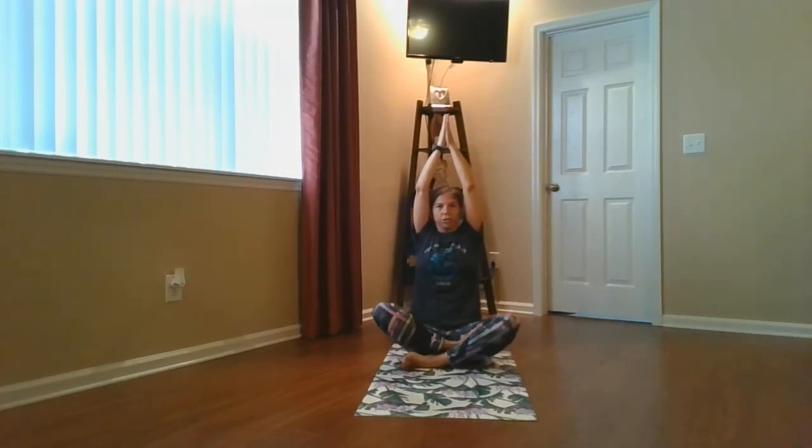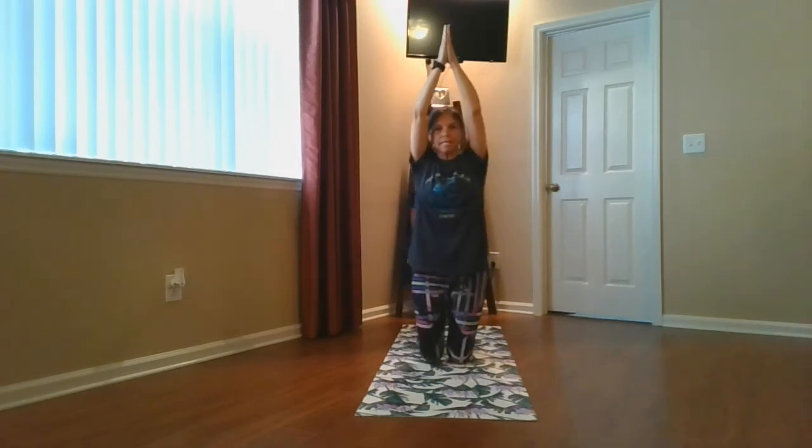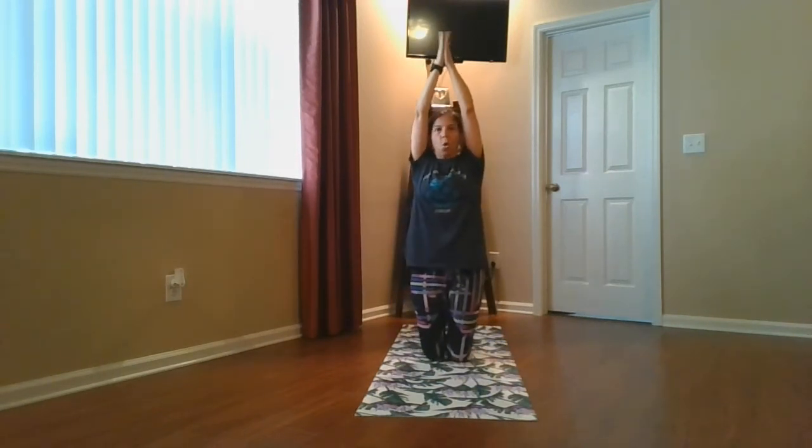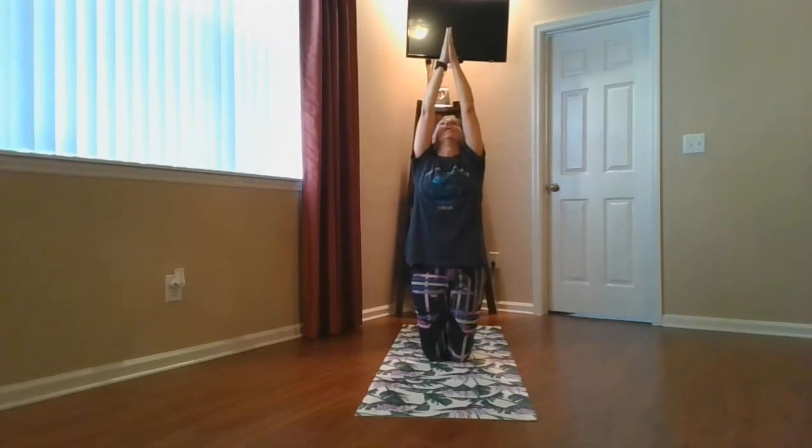Uncurl your legs, bring them to the side, and come up on your knees — knees together. Arms are still over our head and straight. Our flower is closed. As we look up, we're going to open our flower. Ready? Look up and open your flower. Awesome job.